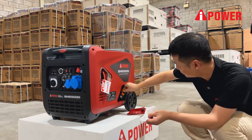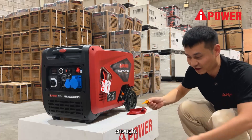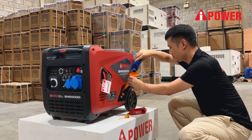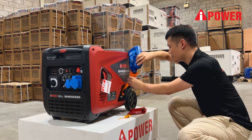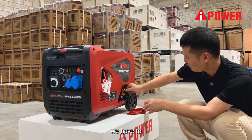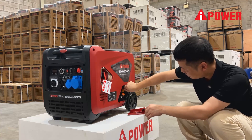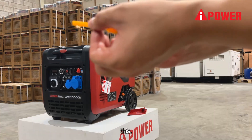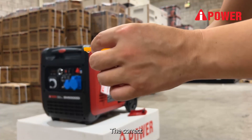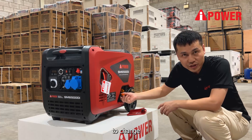It's not enough, so we have to continue to put more. We also have to check — like this. This is the correct position, around here on the dipstick.